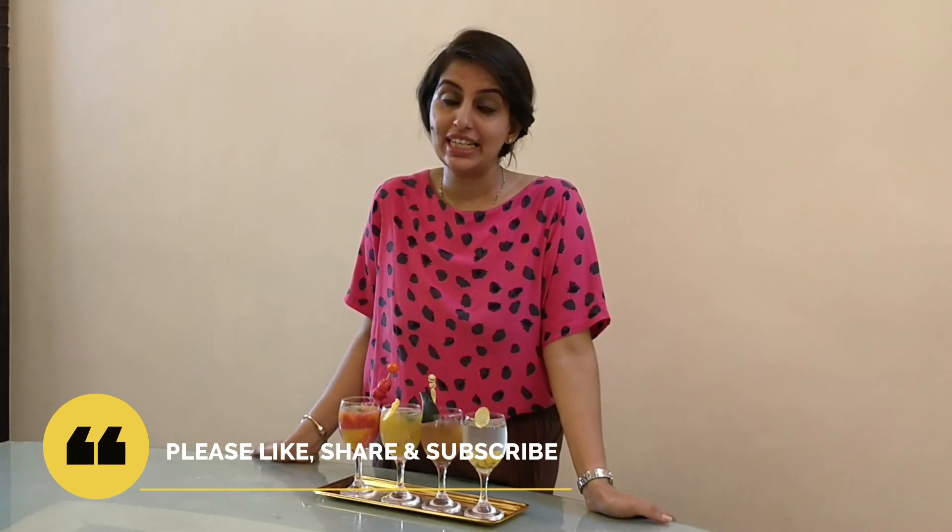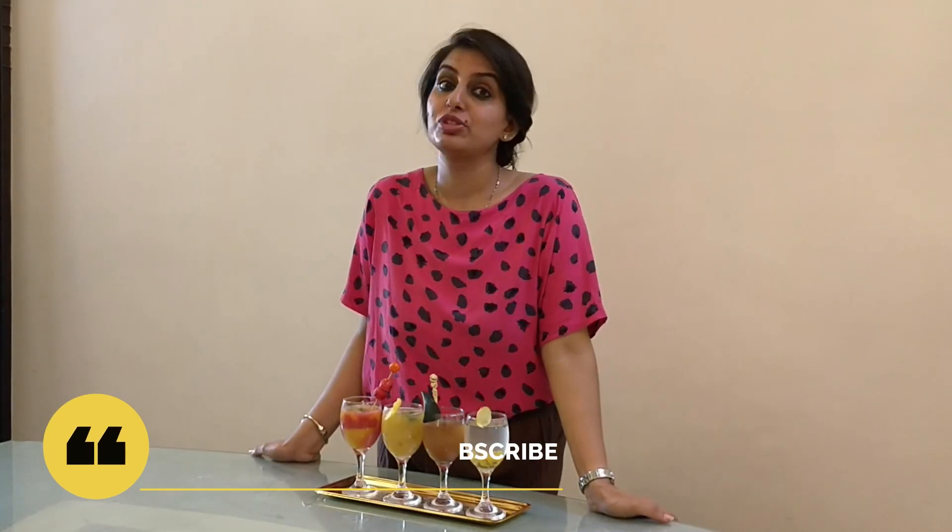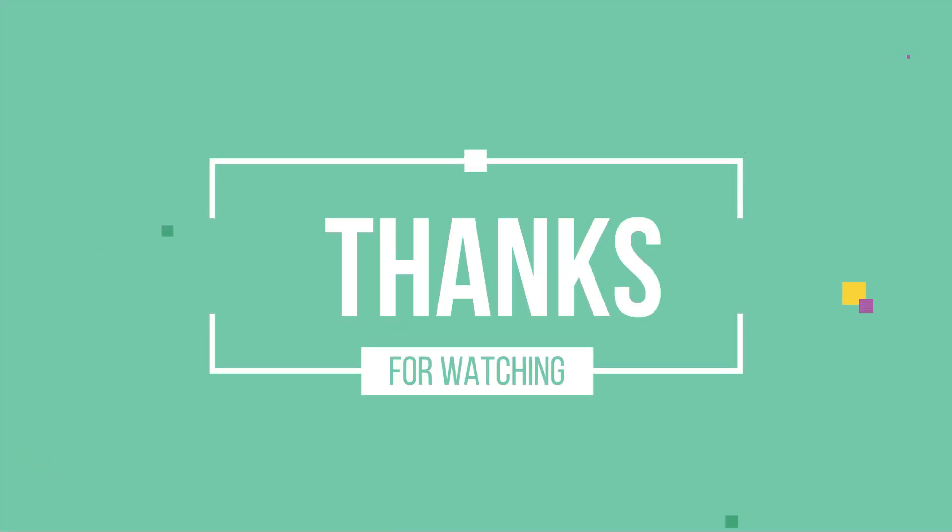Don't forget to like, share, and subscribe. See you in the comment section. Thank you.